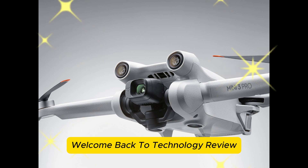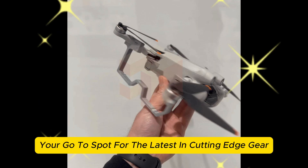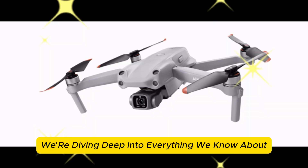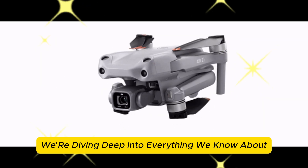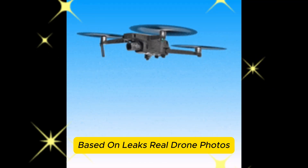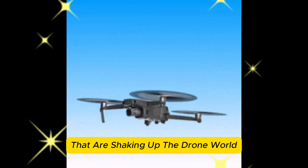Welcome back to Technology Review, your go-to spot for the latest in cutting-edge gear and tech talk. Today we're diving deep into everything we know about the Mavic 4 Pro, based on leaks, real drone photos, and controller redesigns that are shaking up the drone world.